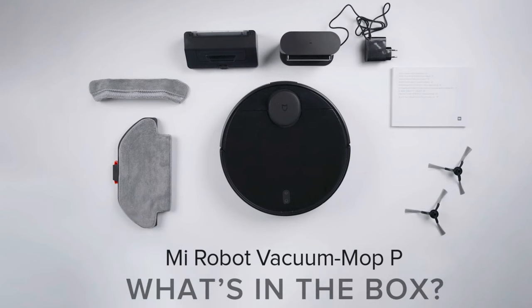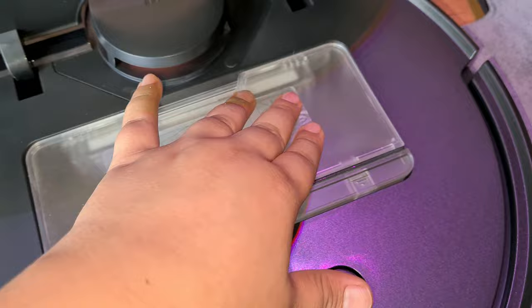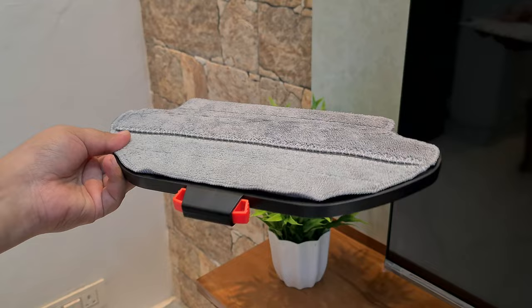Let's start this video with the unboxing of this robot vacuum cleaner. In the box, you have two microfiber mopping pads, two side brushes, a two-in-one mopping comb dust collecting plastic box, a dust collecting plastic box, a charging dock, power adapter, mop pad holder, user manual, and warranty card.